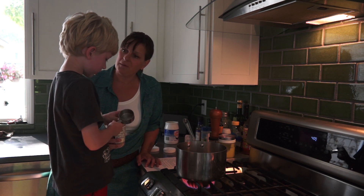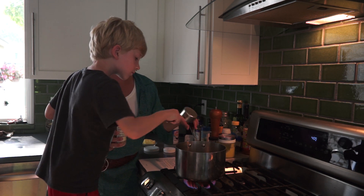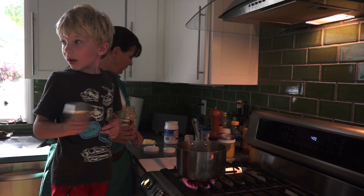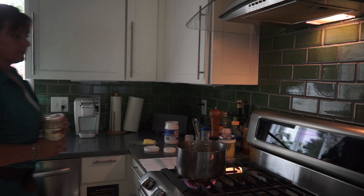How old are you? Six. Okay, one more — use six because that's how old you are. I think that's perfect. We need the top on. Let's get the top. Where did I put it? Can we put it on quick?